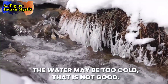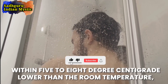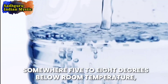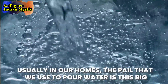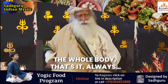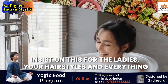If you're in a colder country, in a temperate climate, the water may be too cold — that is not good. The water must be within five to eight degrees centigrade lower than the room temperature. The water should be just somewhere five to eight degrees below room temperature, not excessively cold. Usually in our homes, the pail we use to pour water holds at least four liters of water.